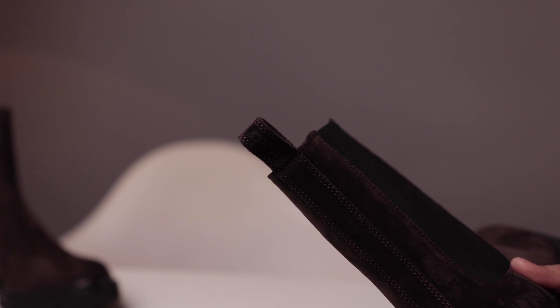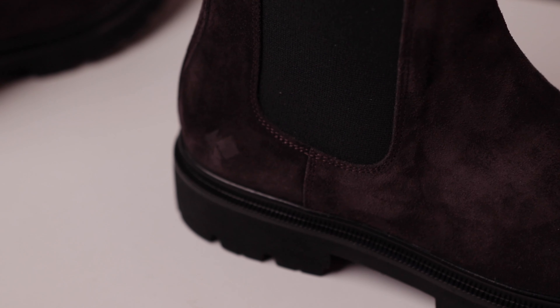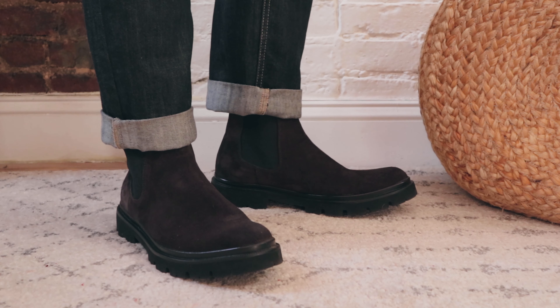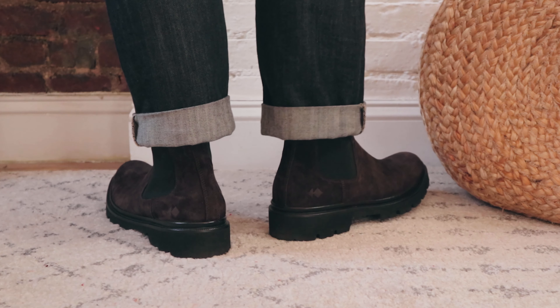This sole is actually called 'extra light' — it's shock absorbing, flexible, and designed to be grippy. There is a heel tab and dual elastic paneling on both sides, which makes putting on and taking off the shoe really easy.